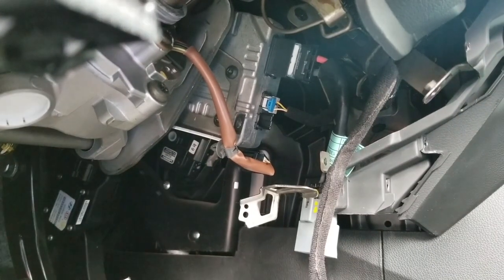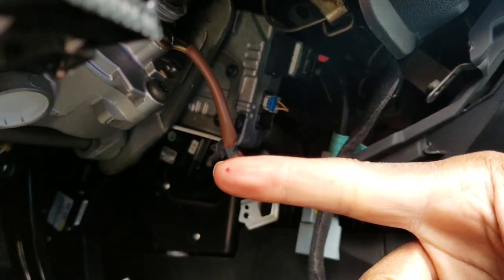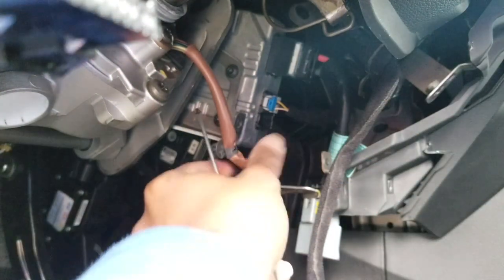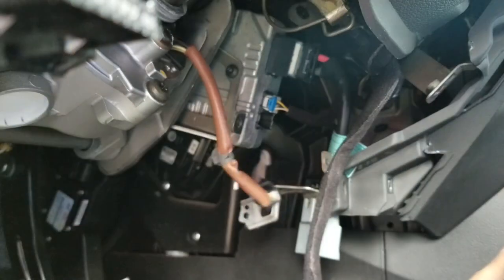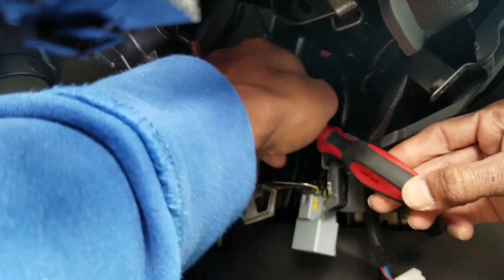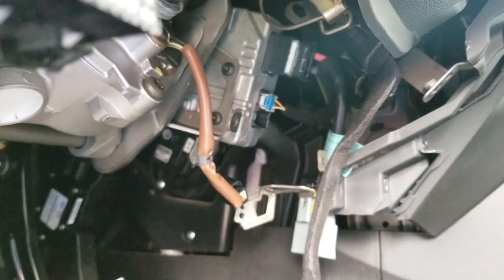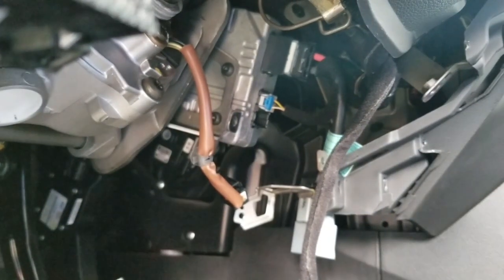Yeah, that red you see is my blood — accidentally stabbed myself. You're not a mechanic until you draw blood — busted knuckles, scratches, and scrapes — the usual. All right, I'm getting my gloves, this is ridiculous. Got some gloves now — I can stab myself and scratch myself up as much as I like.